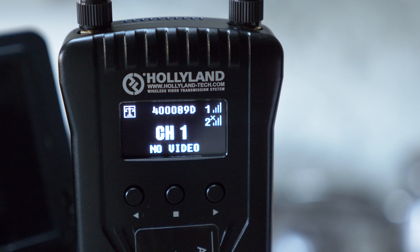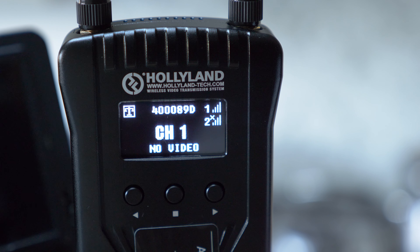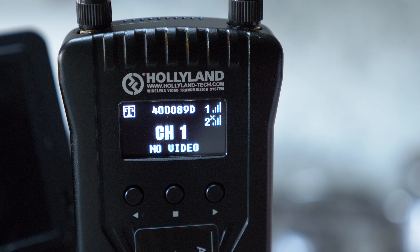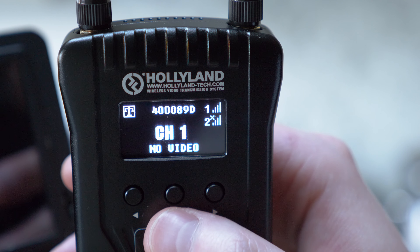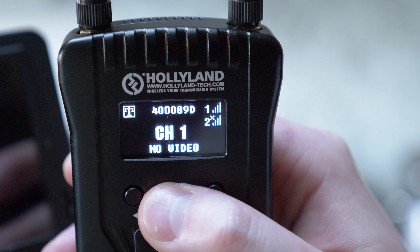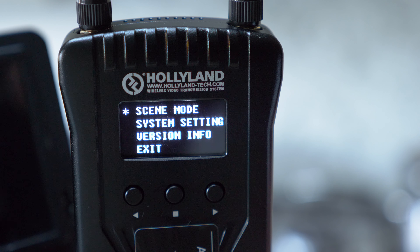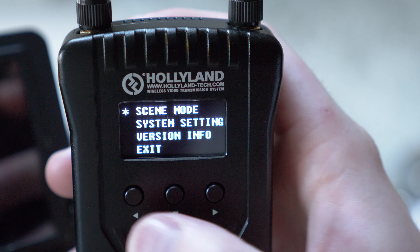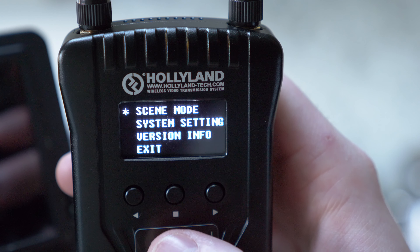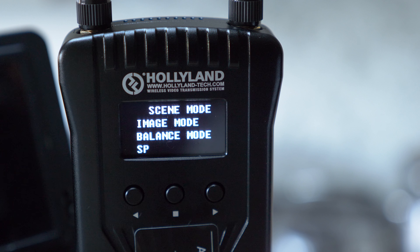I'm going to walk you through the menus on the Hollyland Mars 400S receiver and transmitter, starting with the transmitter. There is one slight difference between the menus, which will become clear shortly. To enter the menus, press and hold the central button on the front for about a second. On the transmitter we have: scene mode, system settings, and version info. The two side buttons scroll in both directions and you press the center button to enter a sub-menu.